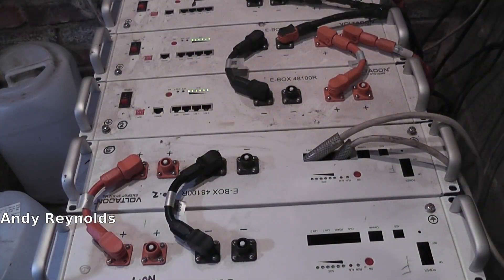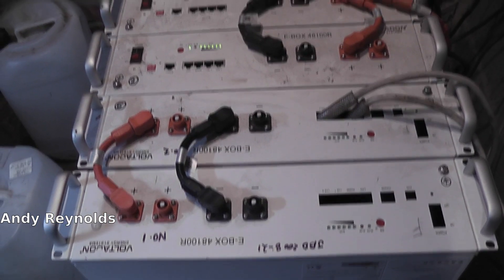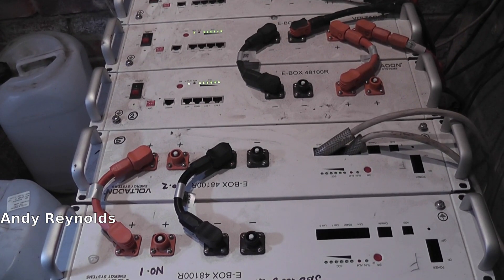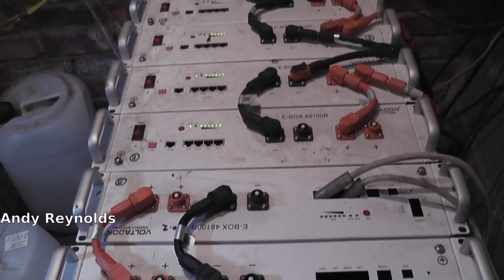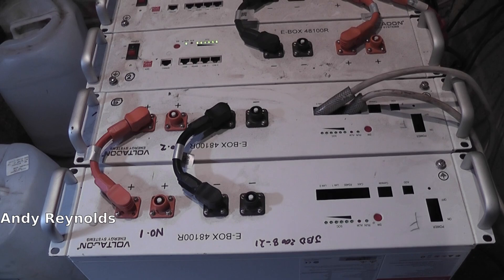Some of my viewers might remember these batteries - they're supposed to be 5 kilowatt each, 51.2 volts, so that's 16S or 16 cells in series. There were two of these on the end that had got faulty BMS's, so I was able to rescue the other five, but these two were definitely duff.